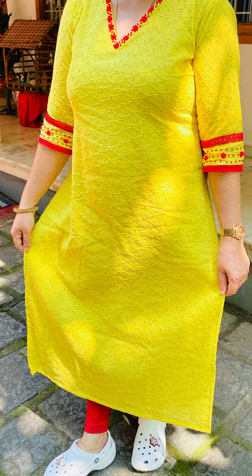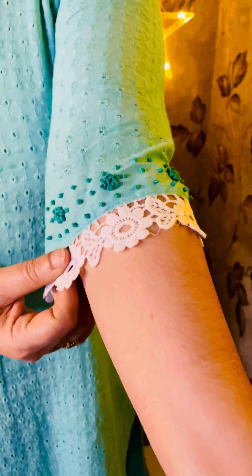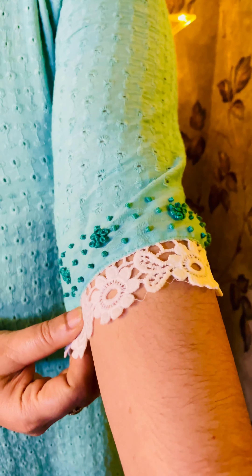This is available in medium size with a length of 46-47. We also have a different shade in ocean green. It has the same features: V-neck pattern, 3/4th sleeve and sleeve end, thread work and lace work. All sizes available in medium. This is a light brown shade.